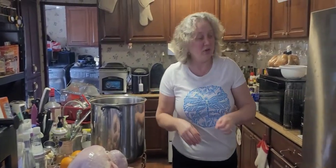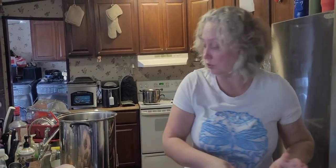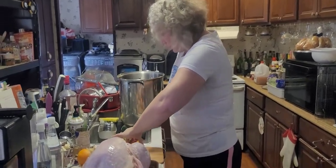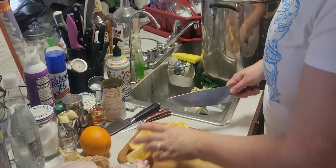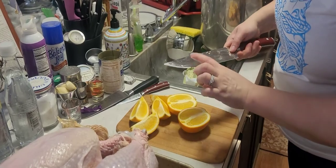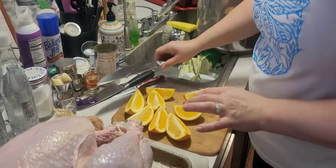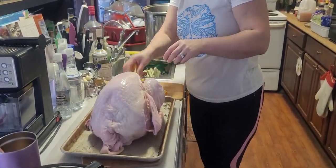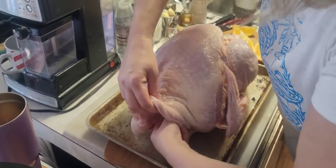Our brine is cold enough - not ice cold but it's good. Now we need those two oranges. We're going to cut them in quarters. Look how much skin they have - oh well, we're not going to eat them anyway, it's just for flavor. They don't look super juicy either but that's okay. Now the next step - we take the orange pieces and put them inside the turkey, skin side up so the juices go toward the meat.